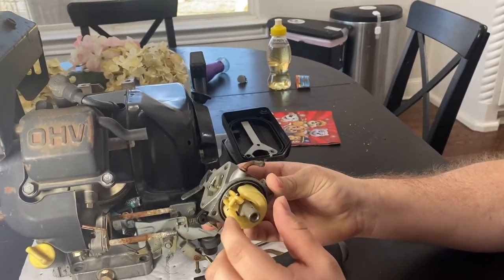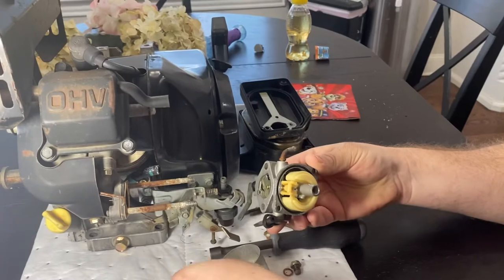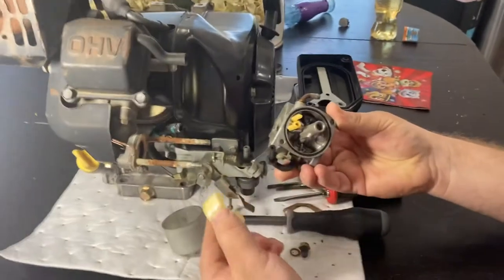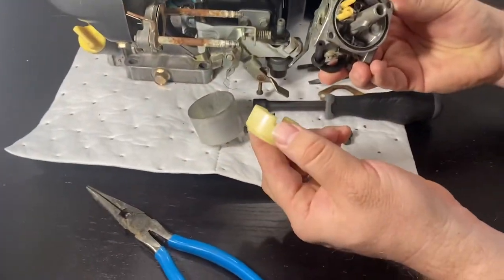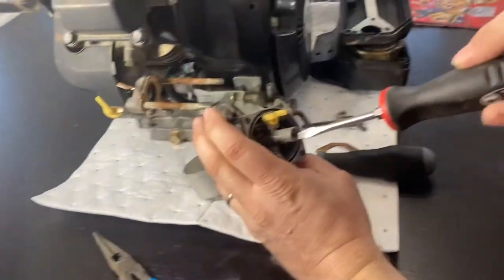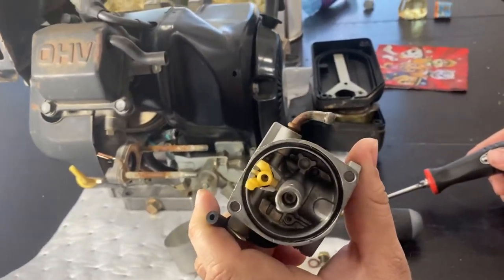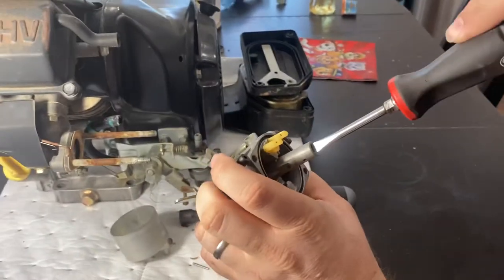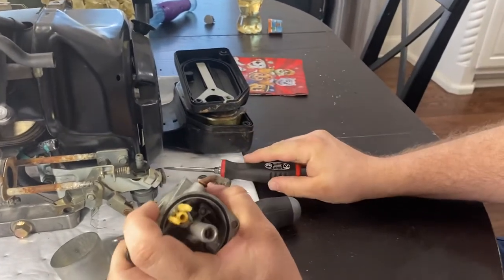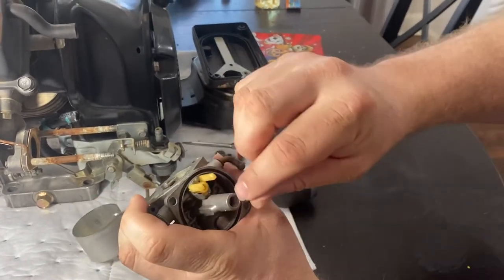There's a needle and seat right up in there, and then you can pop this pin out — don't lose it — and take all that out. There's your needle, it's up in there. And then up in here there's another jet down in the tube. You can stick a screwdriver in there and twist it out, actually we can't because the screwdriver I have is too big. But you get a screwdriver in there and take that out.